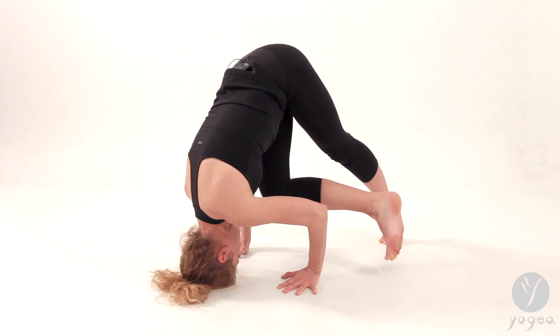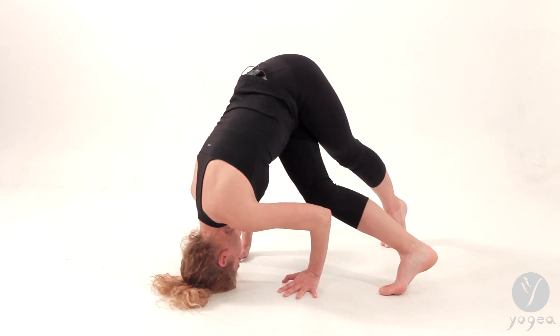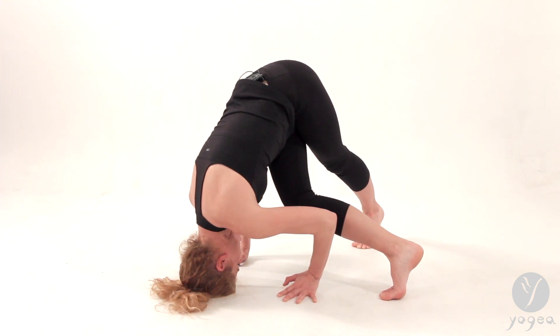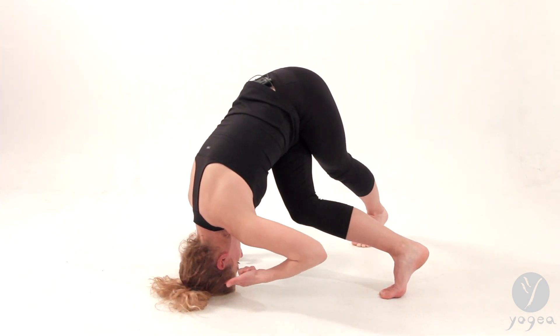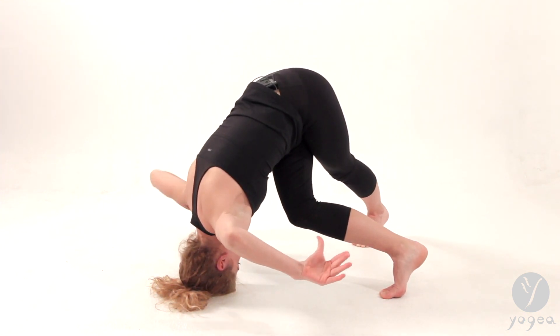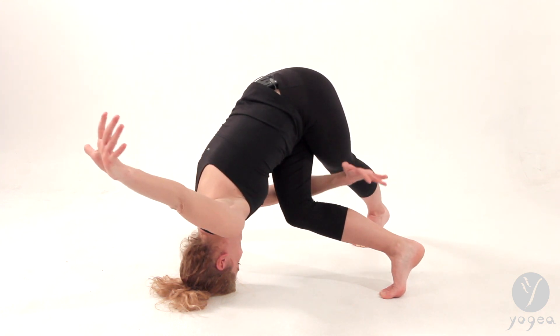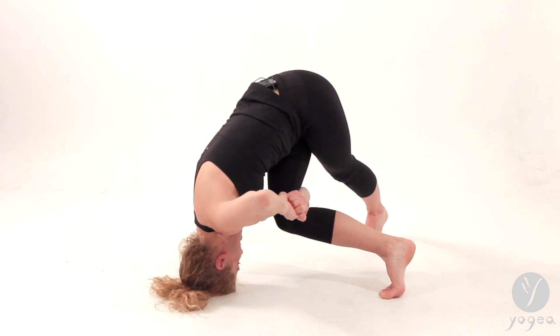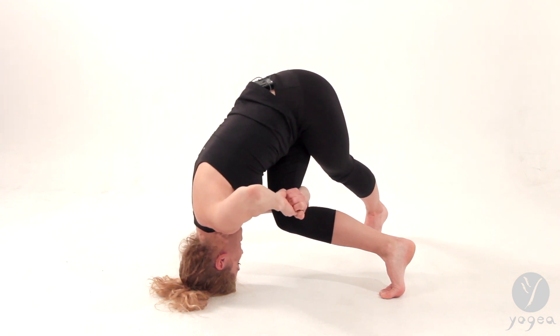Step your right foot across your left, and then your left foot slightly in. Once you're there and you're on your head, thread your right arm through, and clasp your left hand firmly. Hold here and breathe.